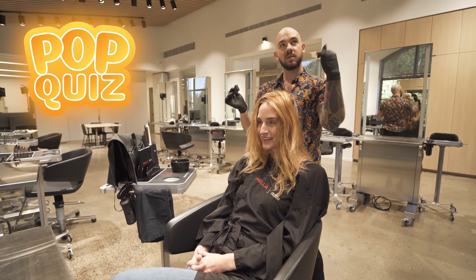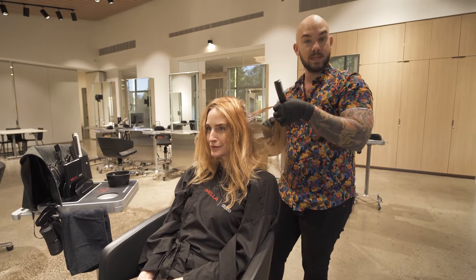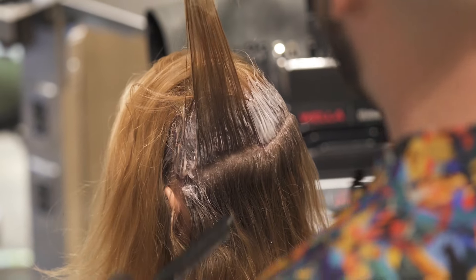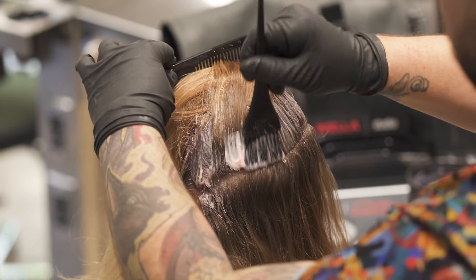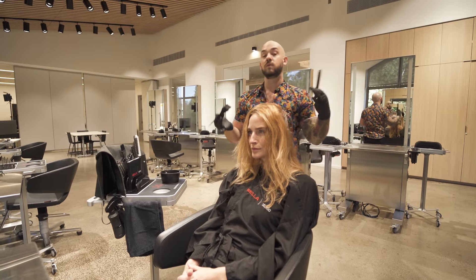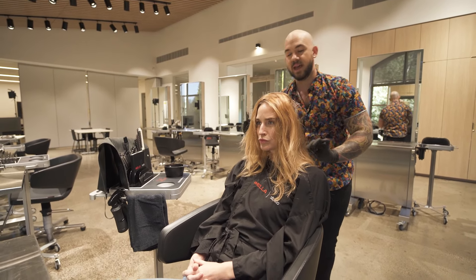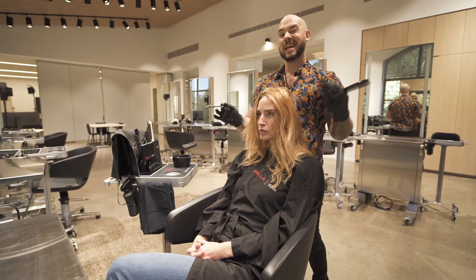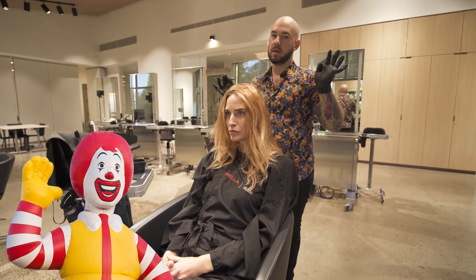For those of you at home, what's one of the things that happens around the hairline when you apply your tint? Sometimes it can go dark. So by starting where the texture changes, I can make sure that her hairline doesn't over-deposit or over-lift, because hair along the hairline tends to be a little bit finer, and I don't want that to get like Ronald McDonald's.